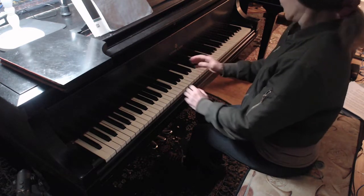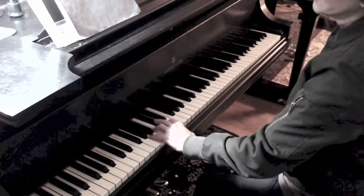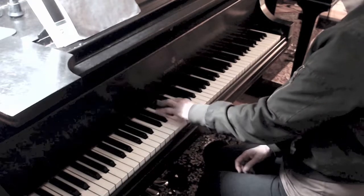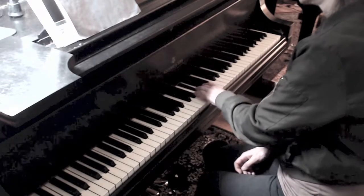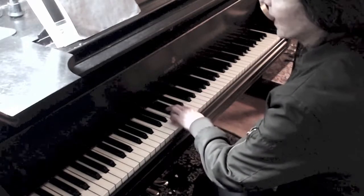If you take an A major scale and look at two-octave fingering, the left hand has five, four, three, two, one, three on the sharps, then three, two, one, four on B. The most important finger in a scale is the four on B — straight down.